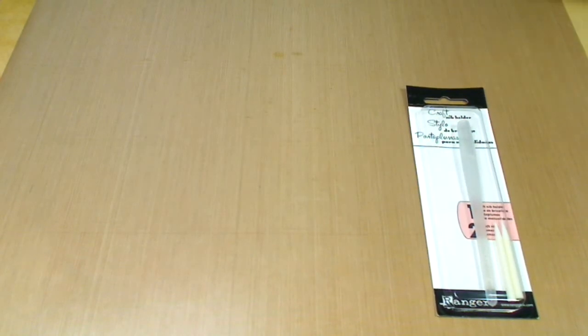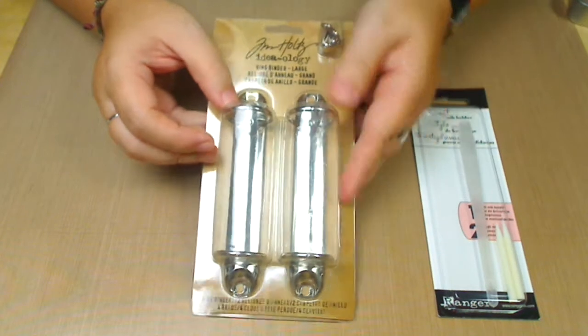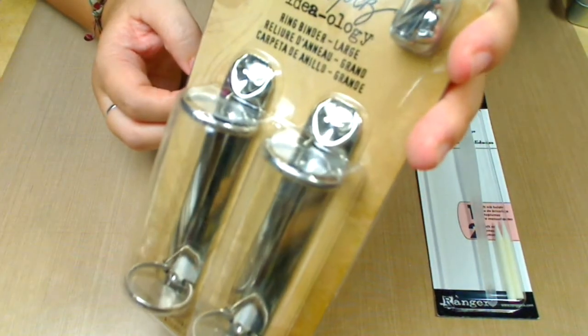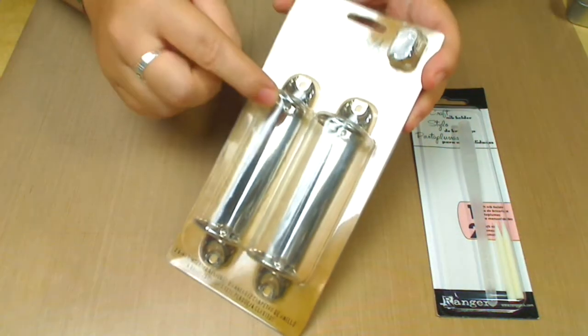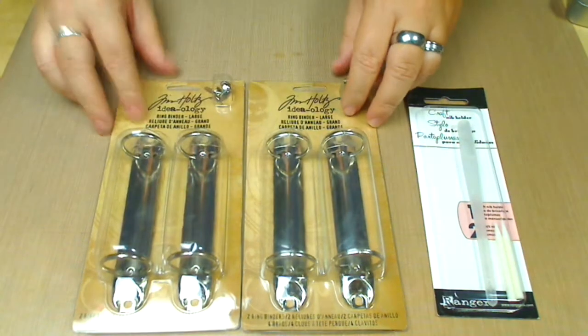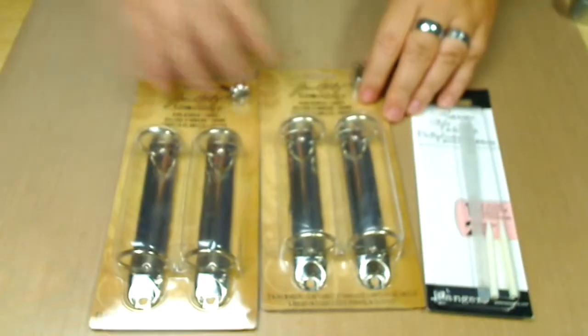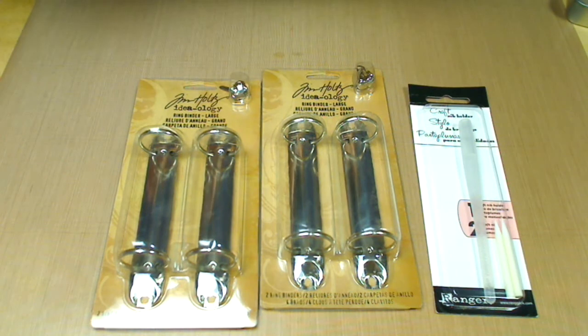Then I got the ring binders, and these are really cool for your minis. I bought two sets of these and they bring the brads and the rings. I got two of them because I want to sell one and see if it goes well. I also got memo pins.